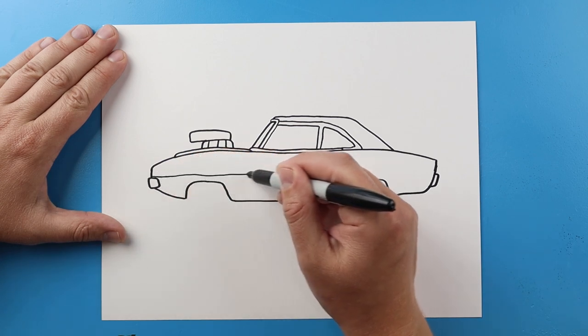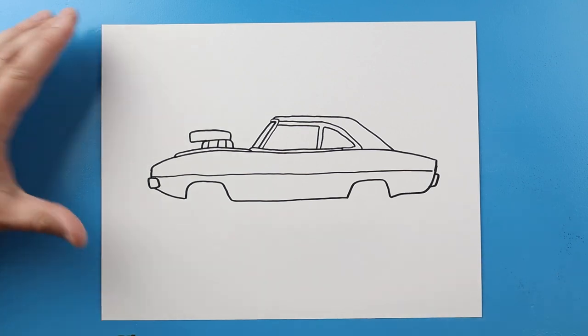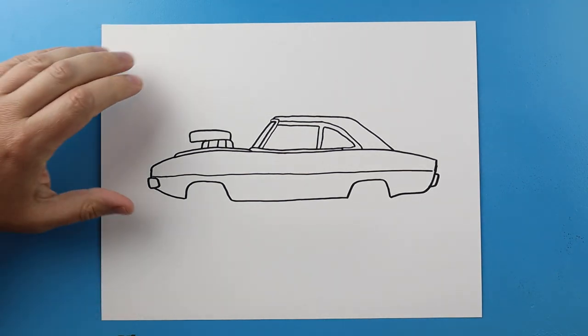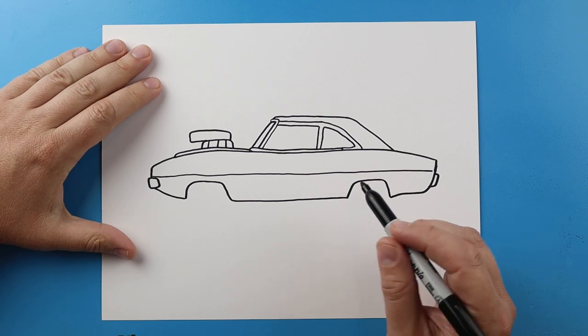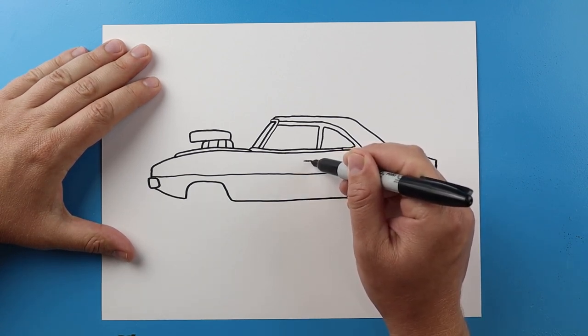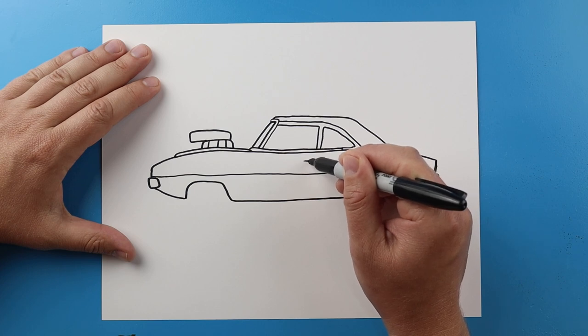Next I'm going to make a line that's going to come all the way across here towards the back. I want to make a little line that goes over, it's going to come down and back for the handle.